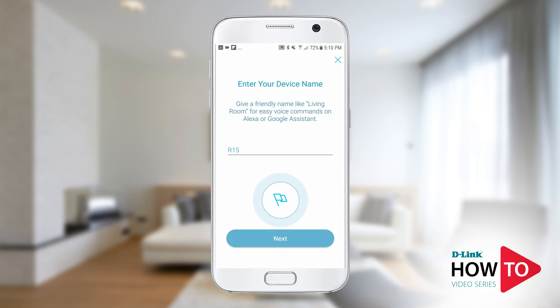Here you have the option to give your device a name. This is the name that you will use if using voice commands with Google or Alexa. This can be changed at a later time as well. In this example, I don't need to change the name so I will just tap next.